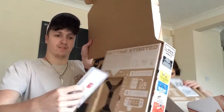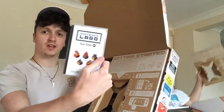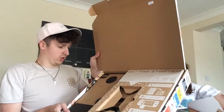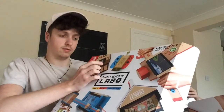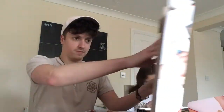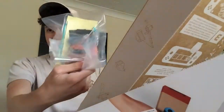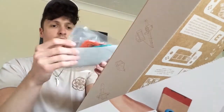Right from the start on the inside you have the game card in a little case saying Toycon 1 — this is the software to create all five of the Toycons included in the set, which are the RC car, the fishing rod, the house, the piano, and the motorbike. There are also little plastic accessories including string and reflective tape, all included so you don't need to buy them separately.